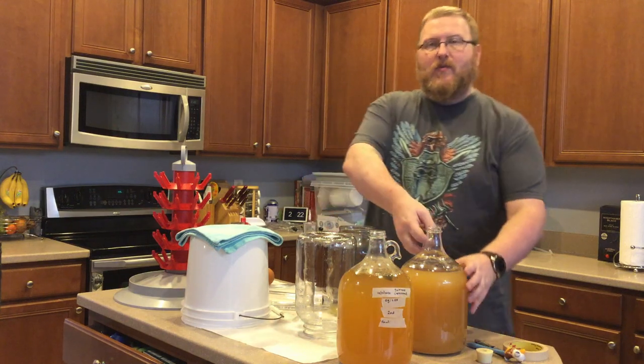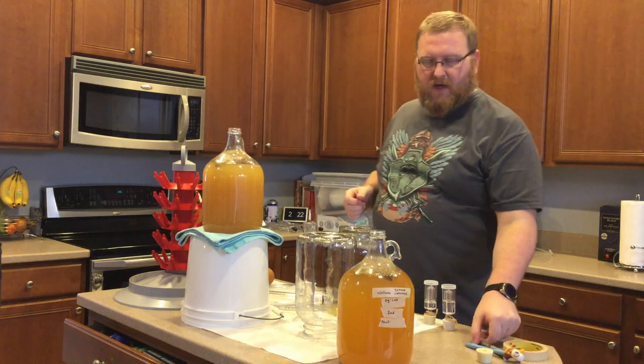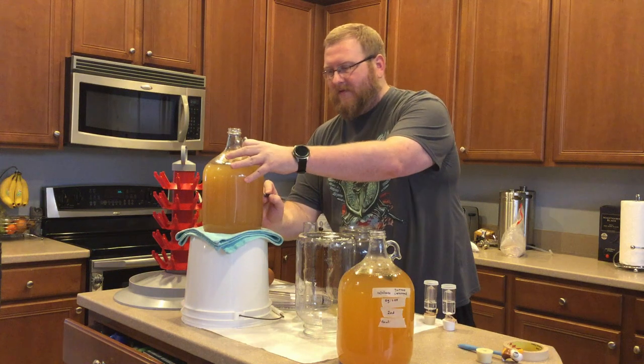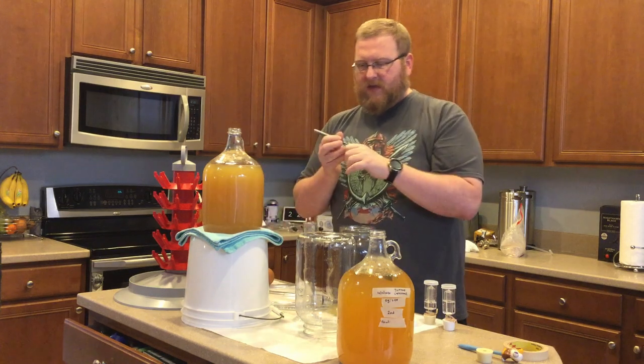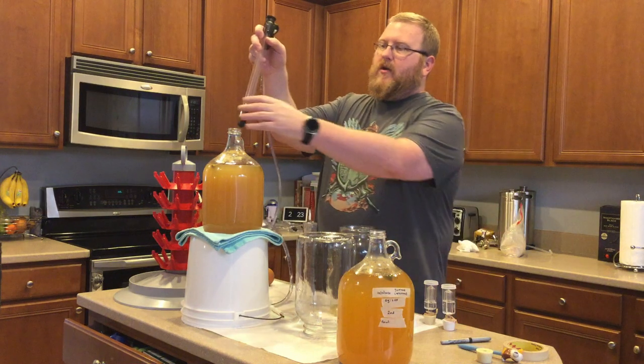I'm interested now to see what's going to happen with the Serrano pepper ones. So we'll see. That was 1.002 that it went down to — right above 1.00 total.